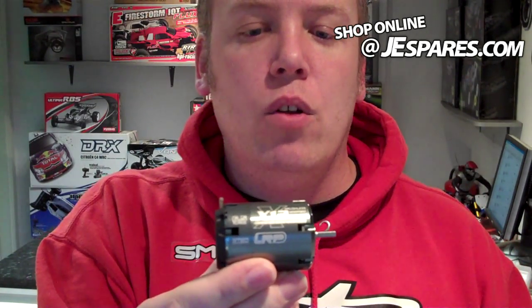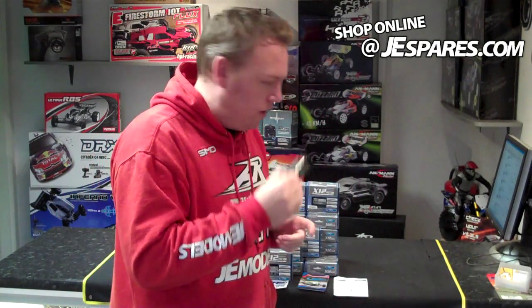A lot of little air vents, obviously, to keep it cool. If you want a fast motor, this is the motor you need. Want some speed? Put this one in your car.